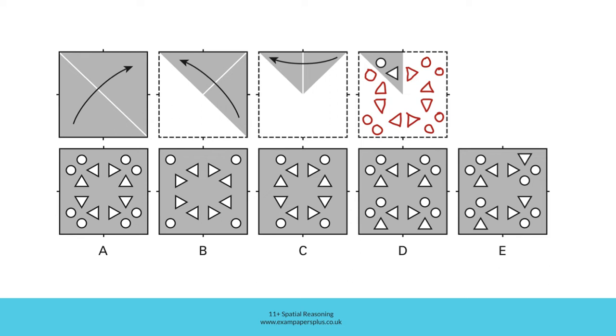In B, you can see that the holes we started with are incorrectly placed. Look at the position of this hole and compare it to the position of this hole. It means that we can immediately eliminate B. Because the holes are incorrectly punched to begin with, B cannot be the right answer. As soon as you spot an error, move on to the next answer option.